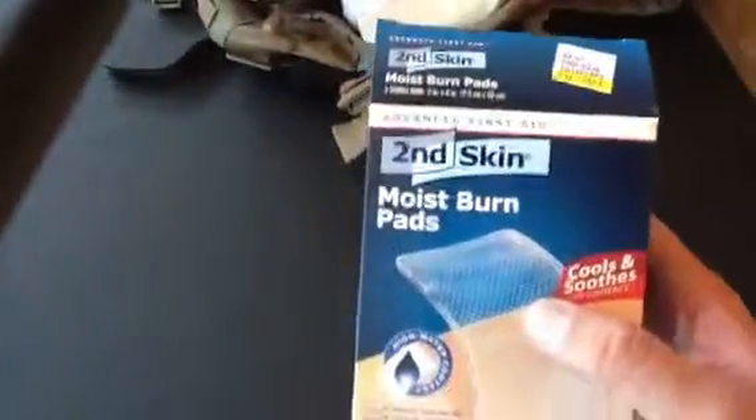I bought this kit at Big Five Sporting Goods and I've modified it quite a bit — it's become a hybrid and it's full right now, blowing out at all edges. These are called second skin burn pads. They're moist pads that don't stick to the burn — they keep the burn hydrated and cool. When you unwrap them, the pad peels right off the burnt area.